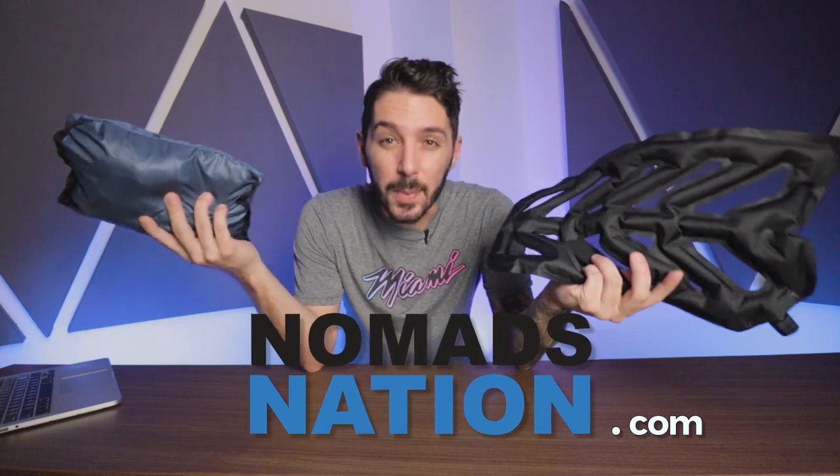While there are a lot of packable day packs out there, this is the first that comes with an inflatable back panel. So you're probably thinking: does this work? Is it gimmicky? Is it functional? Does the inflatable back panel actually provide anything of value? By the end of this review, you will know all the answers to your questions.